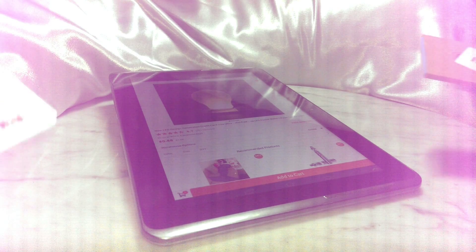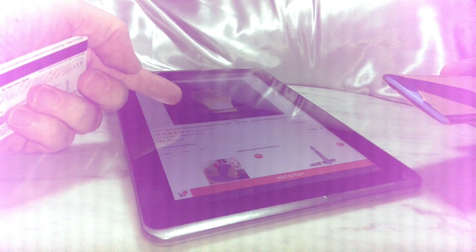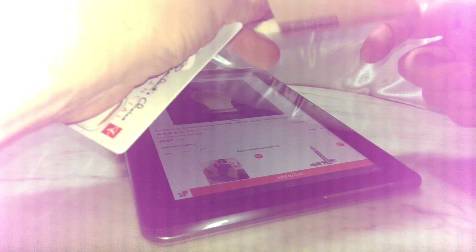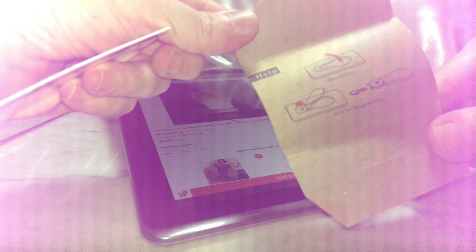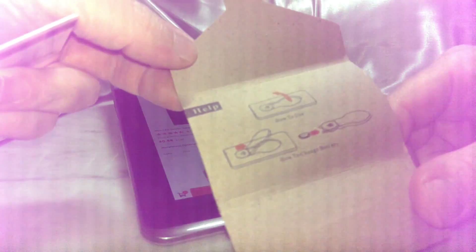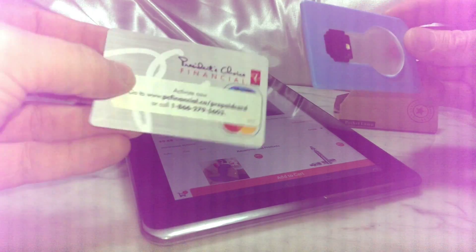All right everybody, this is the new LED light that's the size of a credit card, as you can tell by the picture right here. These are your instructions. As you can see, it's the size of a credit card. Pretty, huh?